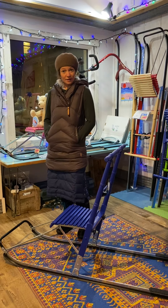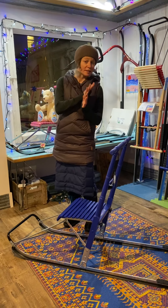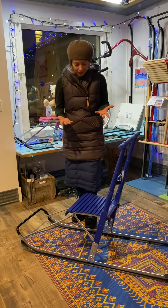Hello, this is Anne from the Kick Sled Revolution, and I'm going to show you how to put your kick sled down — how to fold it down from the upright position.